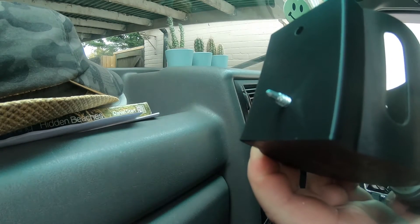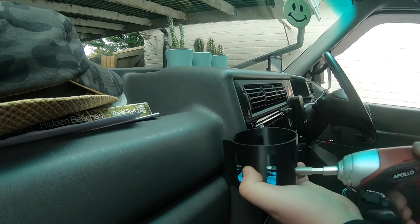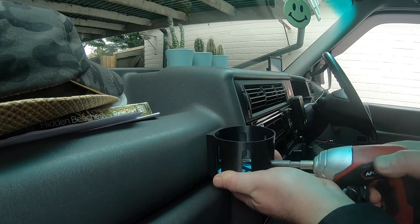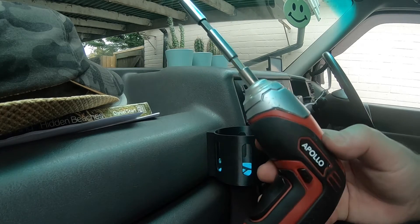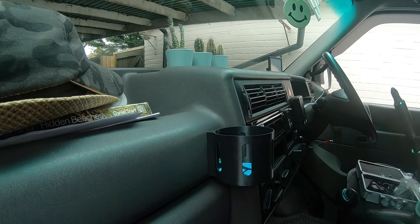I'm going to use self-drilling screws, reasonably short, to get this positioned over here. I had to use an extension for this — great little cheap cordless drill/screwdriver thing that I bought off Amazon.